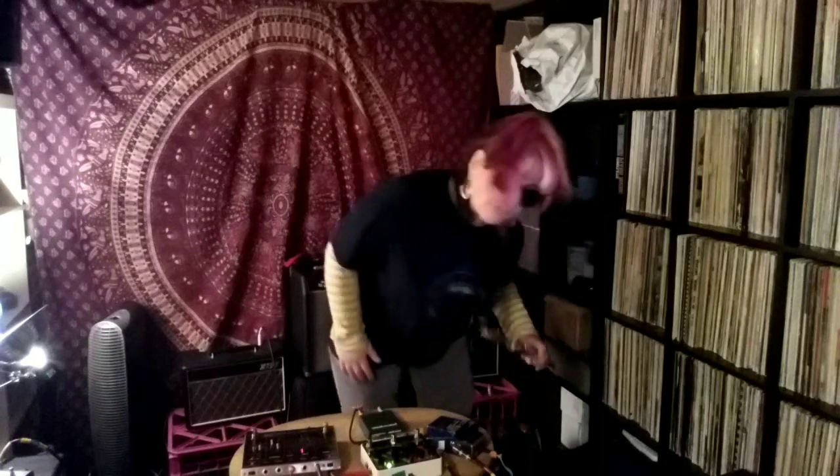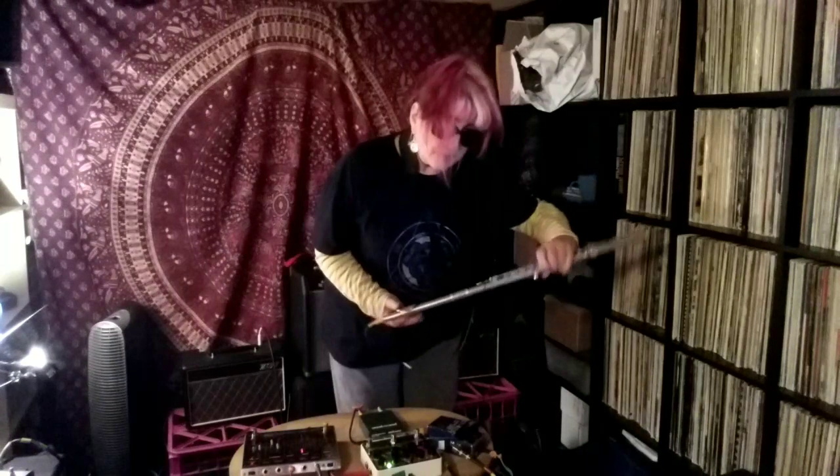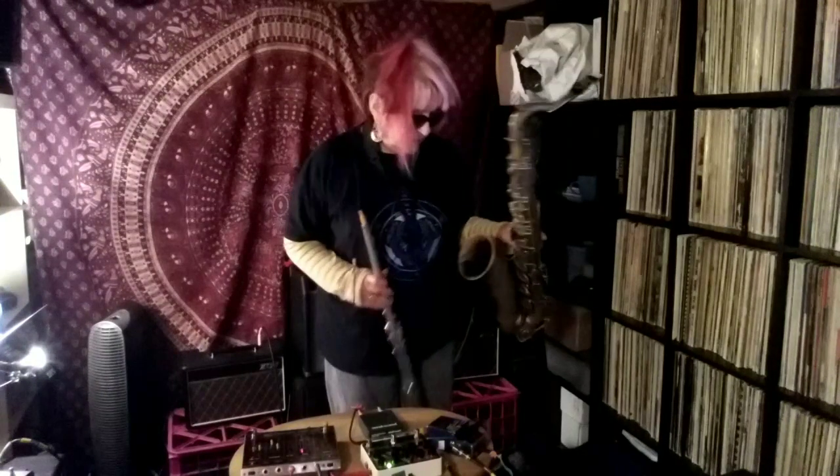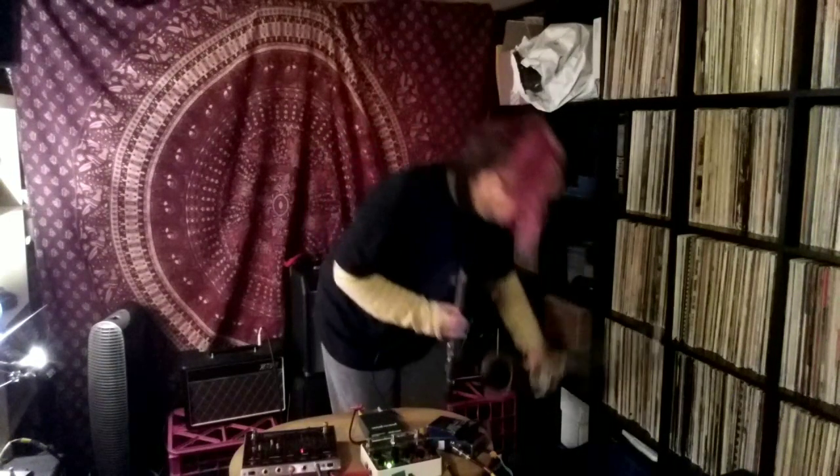So, you know I have the flute and the saxophone. Flute, there it is. Saxophone, tenor saxophone, there it is. And these both have microphones in and attached to them.